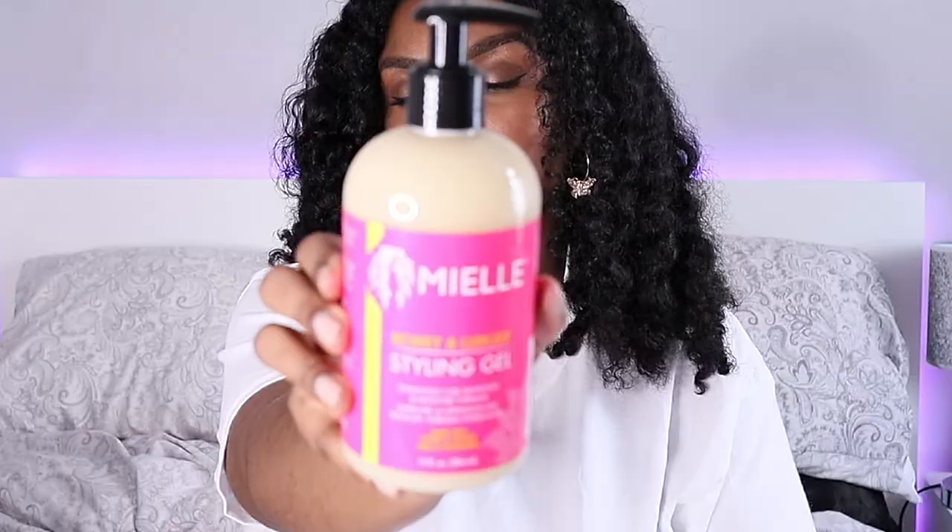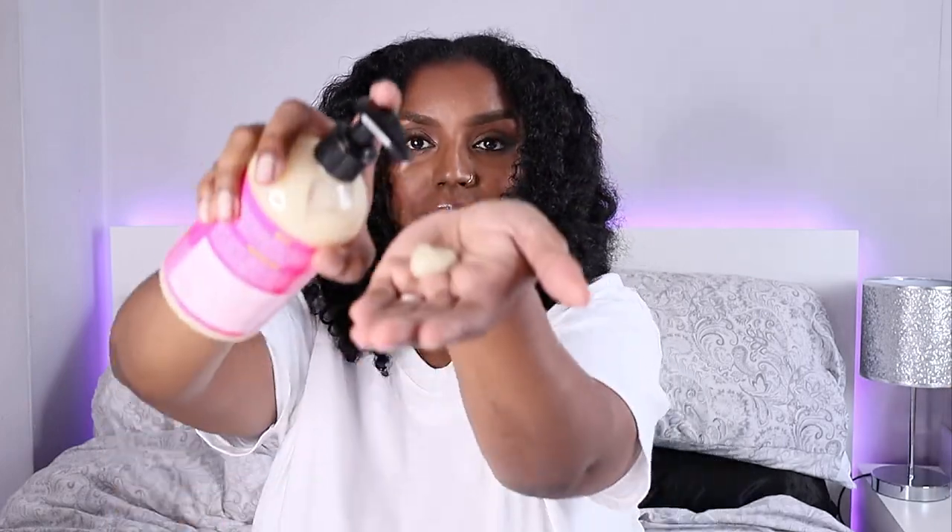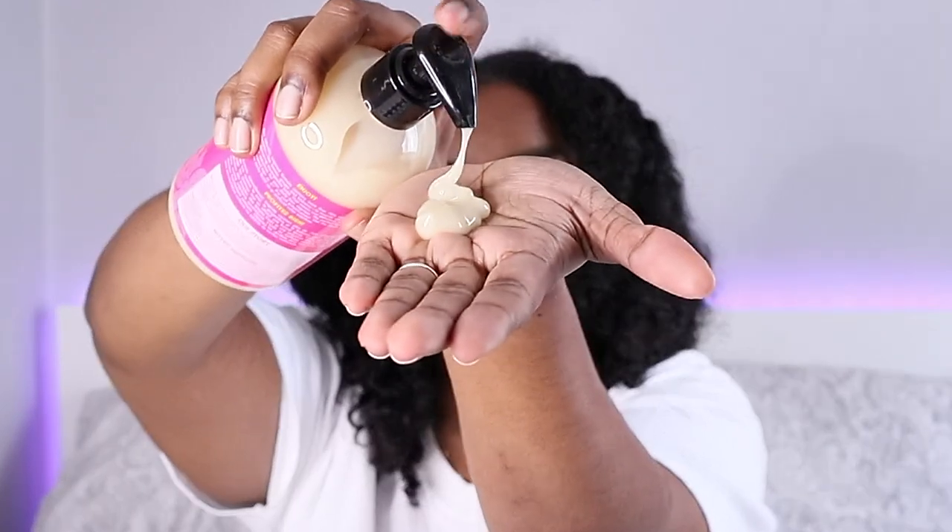Today I'm going to be using a new product. I wanted something that would give my hair some hold because my hair gets really messy really quickly, and I also wanted to make sure it was nourished. I'm going to be using this Miel honey and ginger styling gel — I've never used it before so I have no idea what to expect. I also wanted something that would give me a lot of slip.